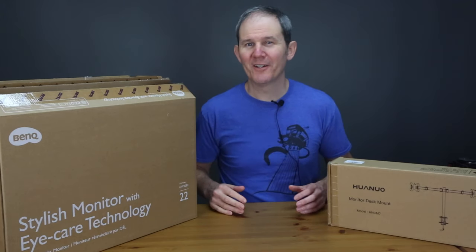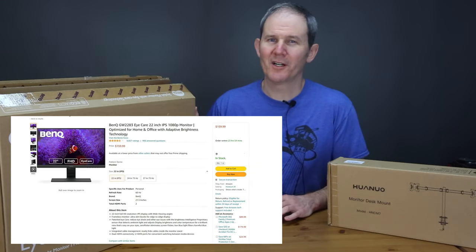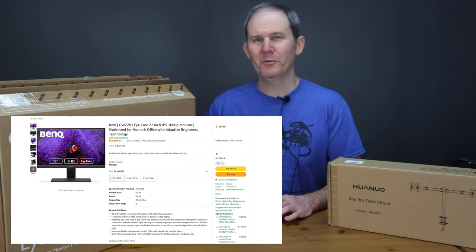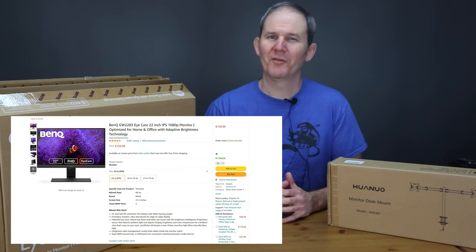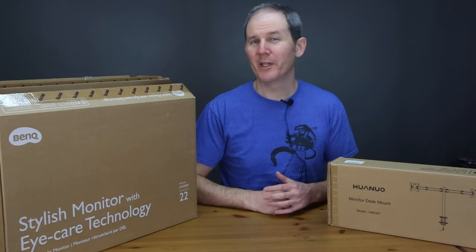Right off the bat, let's talk about price. These monitors cost about $160 American each and I picked up two of these on Amazon to create a comfortable home workplace. Links for everything seen here today will be in the description below.